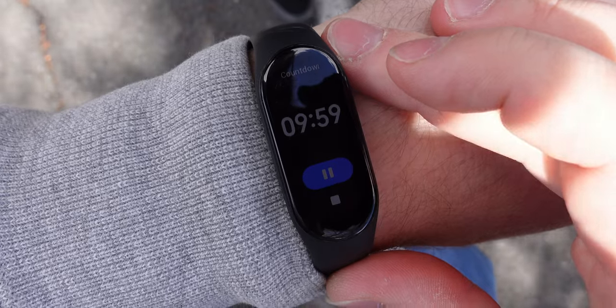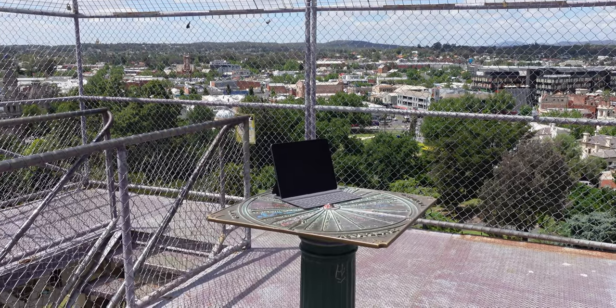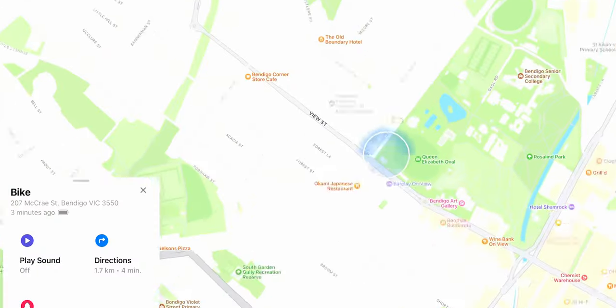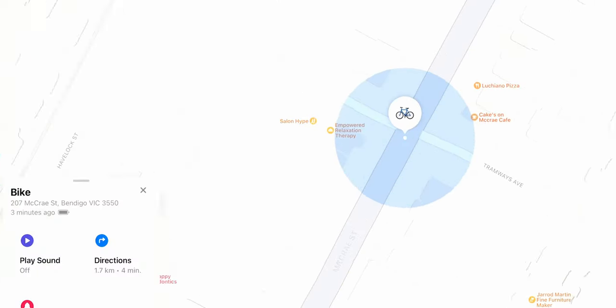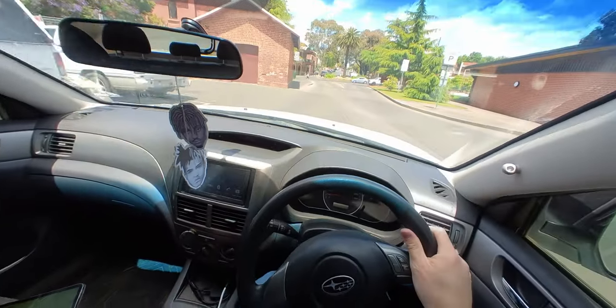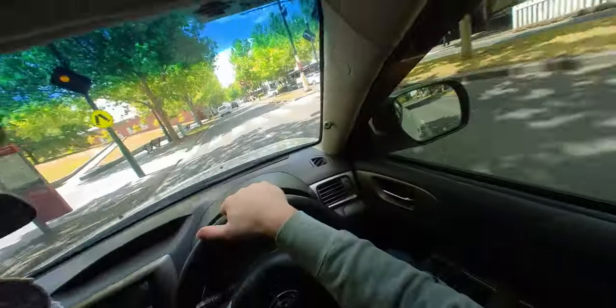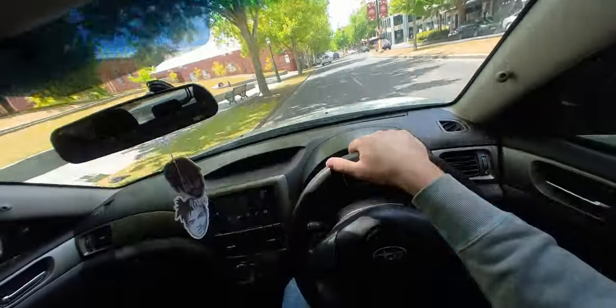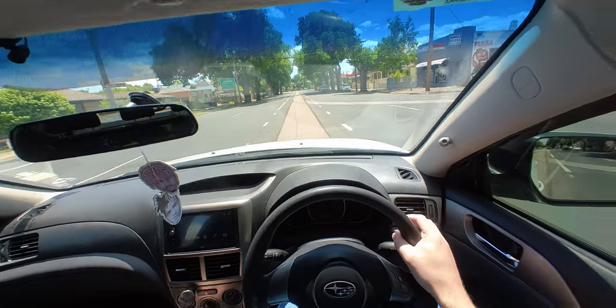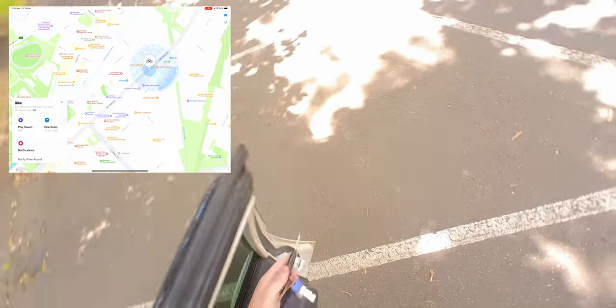I've given Brad a 10-minute head start to ride anywhere in town, then I'm connecting up the Find My app on my iPad to see where he is. It was last seen — now it's just updated. It's at 16 Tramways Avenue. He's in that direction. What's impressive is he hasn't got an iPhone, so this is other people's phones updating the network to say where my bike is. Let's use the Android app now.